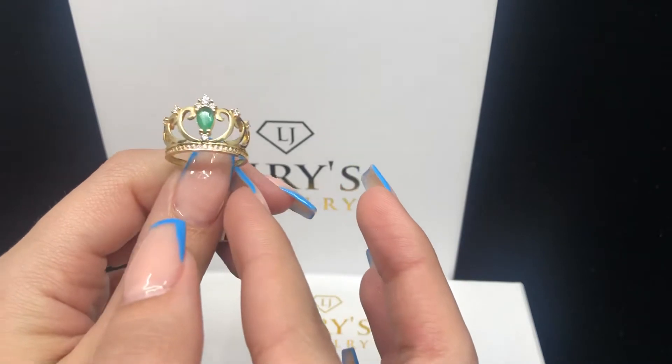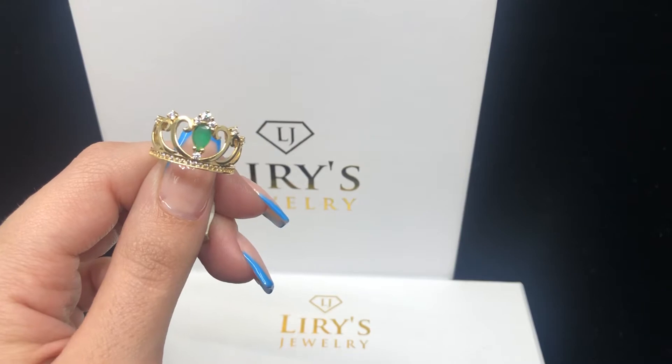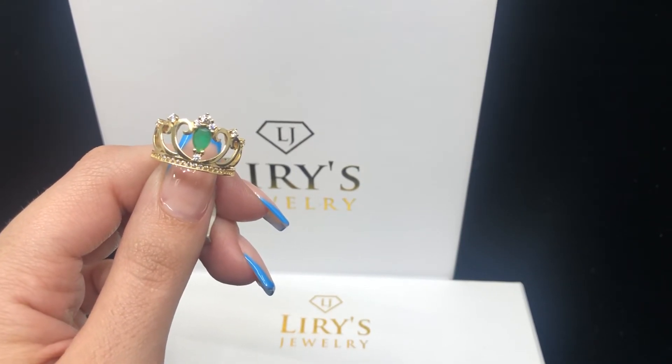If you guys are interested in this ring, the link will be down in the description below. And if you guys have any questions, you can contact us at 813-888-8590, or you can email us at theleerishjewelry@gmail.com. Thank you for watching!